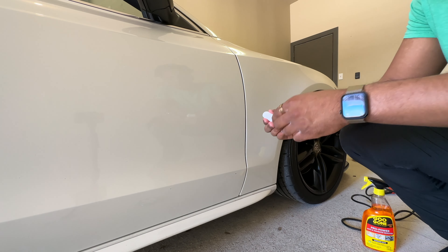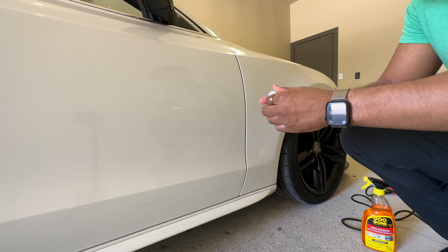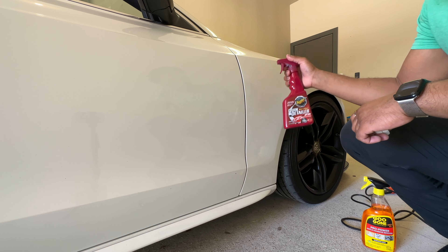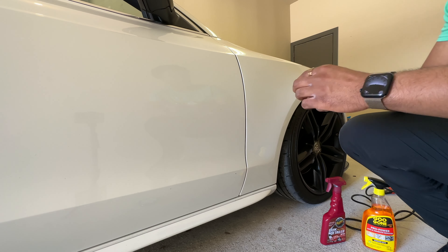Alright, now we're going to run the clay bar over the car. You knead it in your hand a little bit, then spray the quick detailer onto the car and rub it on there. Hopefully we can get all the wax, tar, and contaminants off the surface.